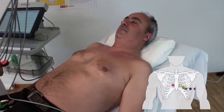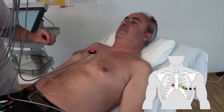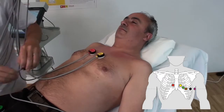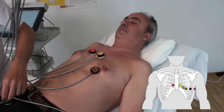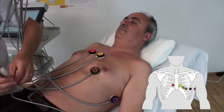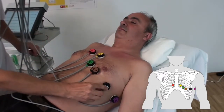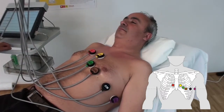C1: 4th intercostal space at the right sternal border. C2: 4th intercostal space at the left sternal border. C4: in the 5th intercostal space on the mid-clavicular line. C6: mid-axillary line at the same height as C4 and C5. C3: between C2 and C4. C5: on the anterior axillary line at the same height as C4.